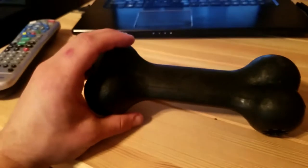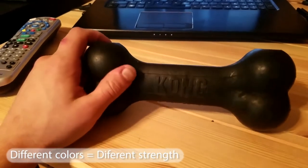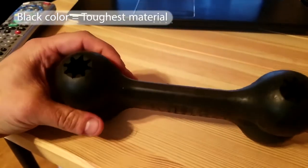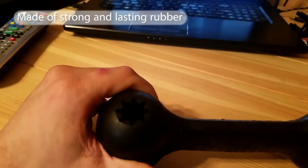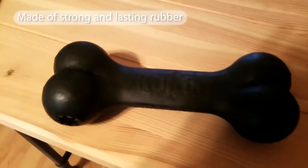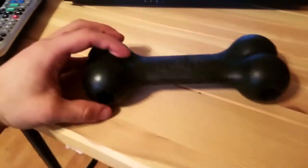If you're familiar with Kong products, they're amazing. They have different types and different colors that correspond to different strengths. The black is their extreme, top-of-the-line product. It's made of a really strong rubber — I'm not exactly sure of the scientific name — but it is amazing.